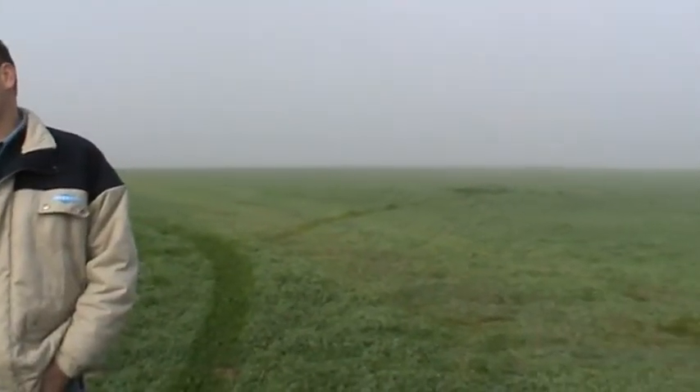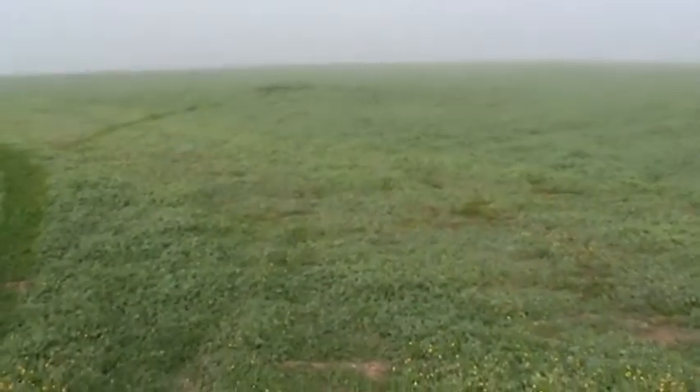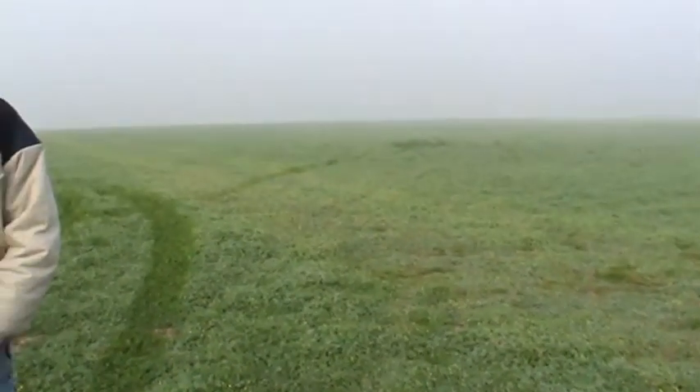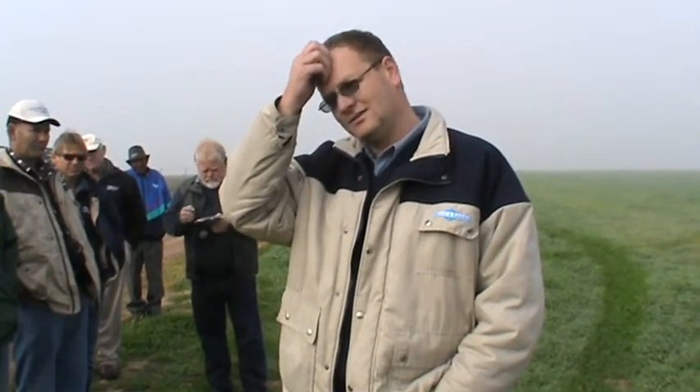We started with this land especially in 1990, but that was after a wheat-wheat continuous cropping system, and then we changed to lupins and canola. In the year 2000 we started with a medi-clover system. And now, 12 years later, we changed about six years ago to a one-year wheat, two-year medi-clover system.